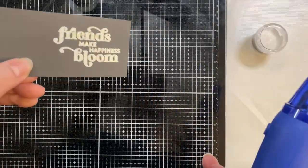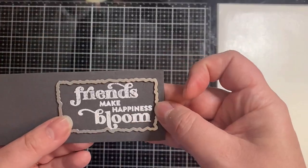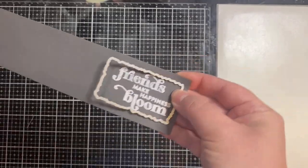After letting this cool down after heat setting it, I'm going to use a torn edge rectangle die and run this through my die cutting machine.